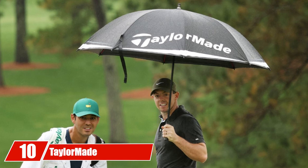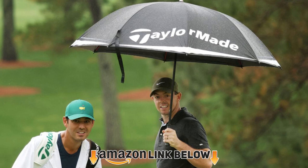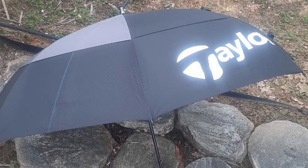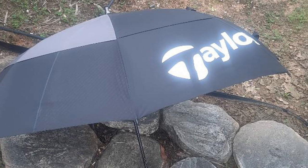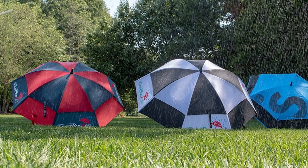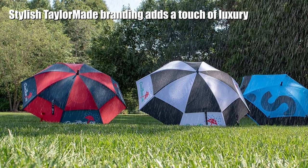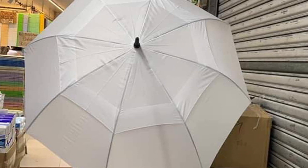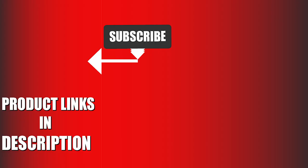Finally, the number ten position is dominated by the TaylorMade Tour Preferred Double Canopy Golf Umbrella. The double canopy design ensures you stay dry even in windy conditions, and the ergonomic sport-grip rubber-coated handle provides a comfortable grip. The lightweight fiberglass shaft makes it easy to carry, and the stylish TaylorMade branding adds a touch of luxury. If you're looking to up your golf game, consider the TaylorMade Tour Preferred Double Canopy Golf Umbrella.